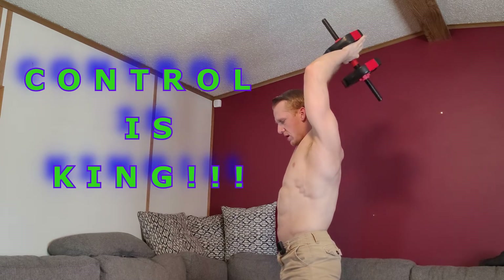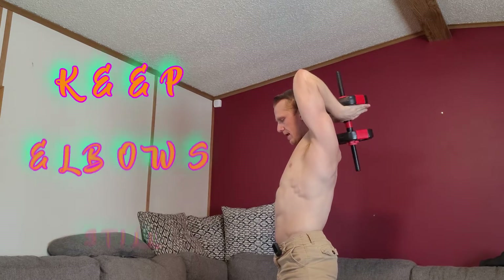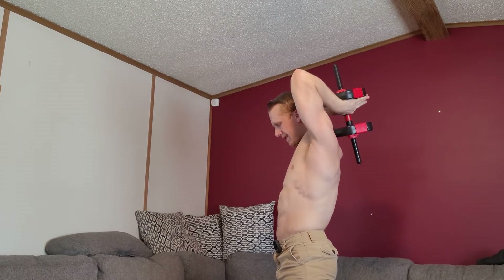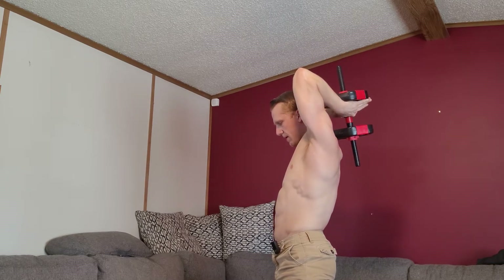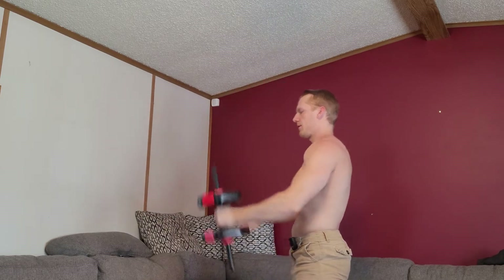Control the movement — don't be jerking it. Go nice and slow, try to keep your elbows in the same spot, and extend basically all the way out with your arms. Most importantly, focus hard on contracting that muscle. Do about three sets of 10 to 15, and on the third set hit failure. That'll get your arms pumping.